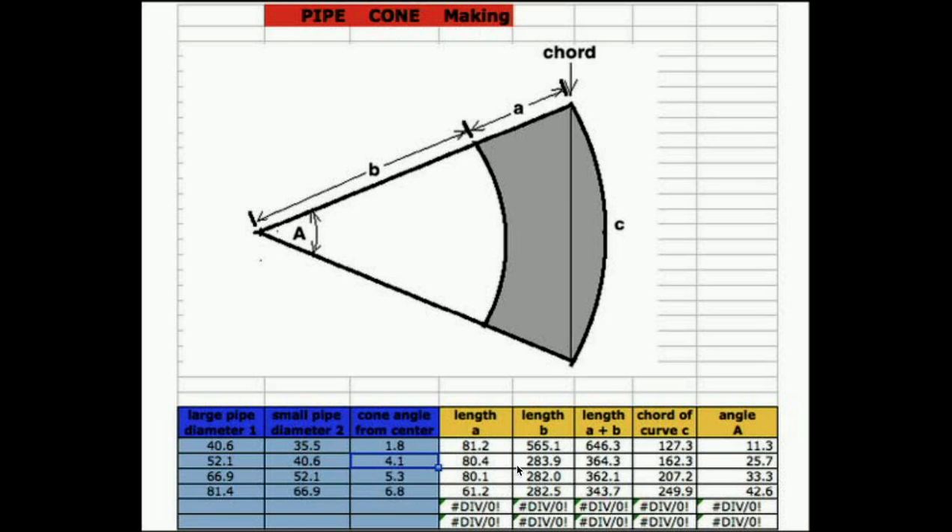Like this second section — this length out here, b, should be 284 millimeters, and the second section is 80.4. So if you mark those two all along here, and when this chord length is equal to this chord length, then you know to mark this line here. And this will be your pattern for making a pipe cone section.